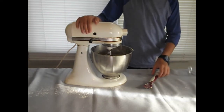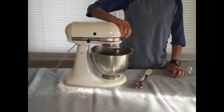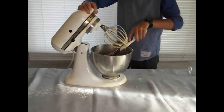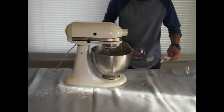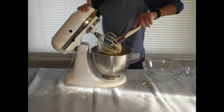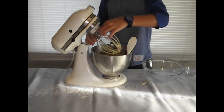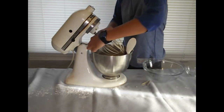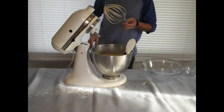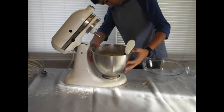Mix this together. I'm just going to scrape down the sides. Now that we have our cake batter, I'm going to figure out how to take this thing off the mixer. This bowl always gets me.